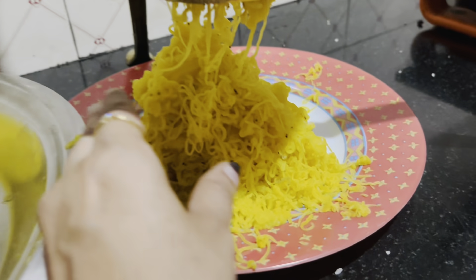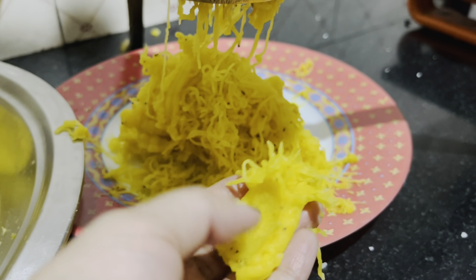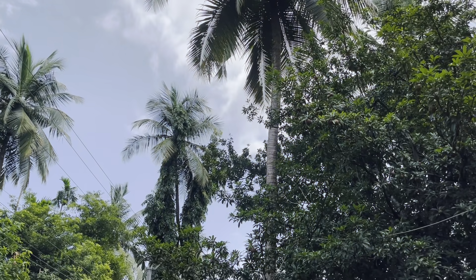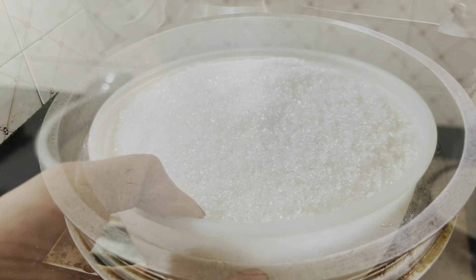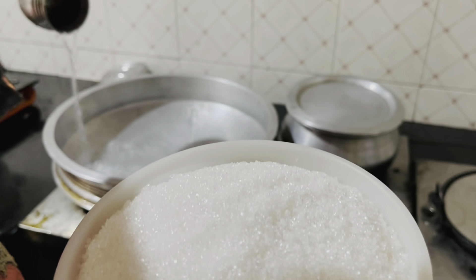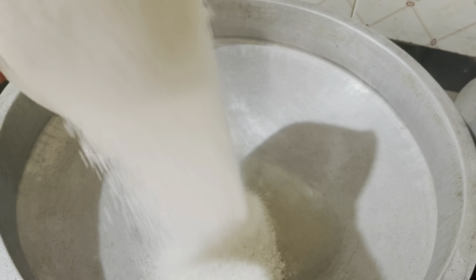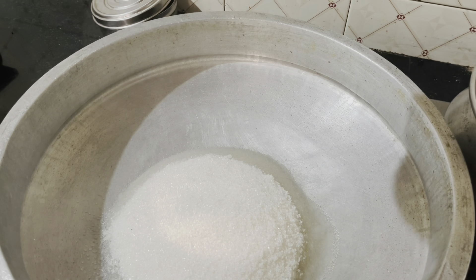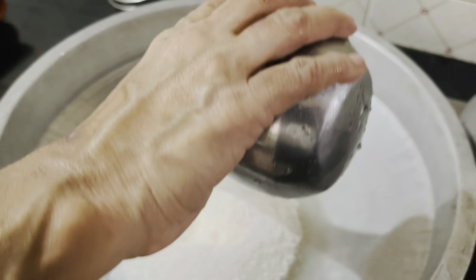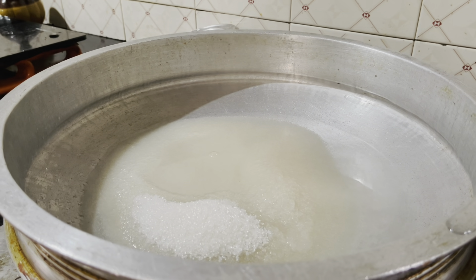We're going to make a little soft mix with the sauce. We're going to fill the sauce here. I'm going to put it in a bowl. Add 1 cup of panjah sara and mix it for 2 minutes.